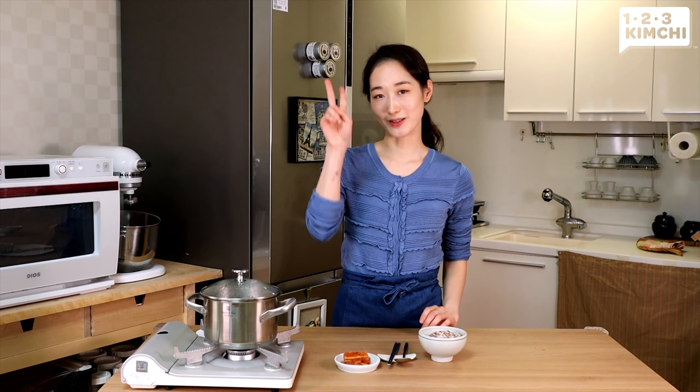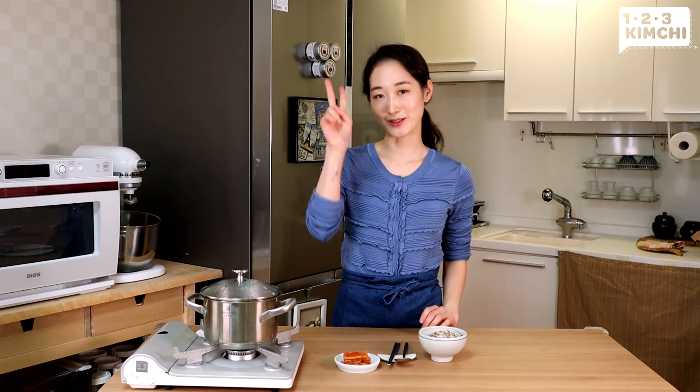So did this recipe change your rice game? What rice, grain, and bean mixes did you like the best? Please share with us in the comments below. And don't forget to share this video, like, and subscribe. Thank you for watching.